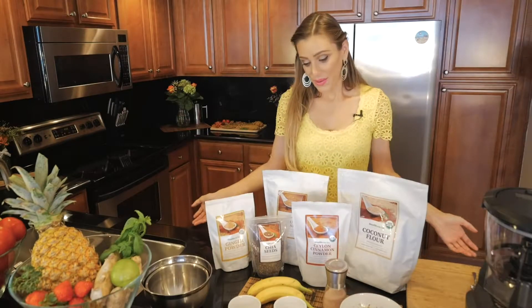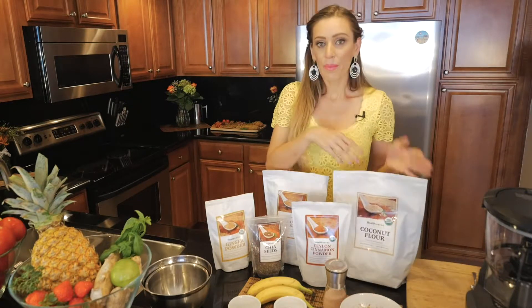Hello! Today we're gonna make a delicious banana bread — gluten-free, vegan — with the base of coconut flour. I'm using here all products from a company called HealthWorks. All the HealthWorks products are certified organic, they're superfoods, and they're sourced from small farmers from different parts of the world.